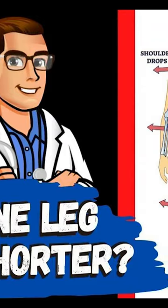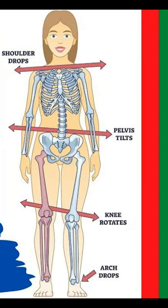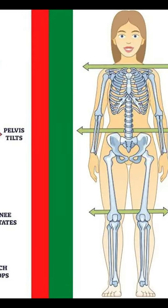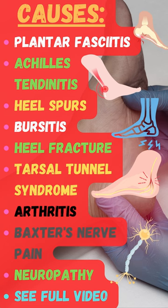Over-pronation makes one leg appear shorter than the other. For example, on this side the arch drops on the left side and it makes you put more pressure on the right hip. If you get those feet held straight with insoles it makes a huge difference for your walking ability. Check the comments for more.